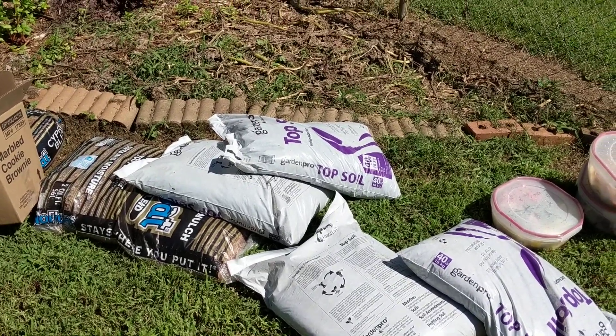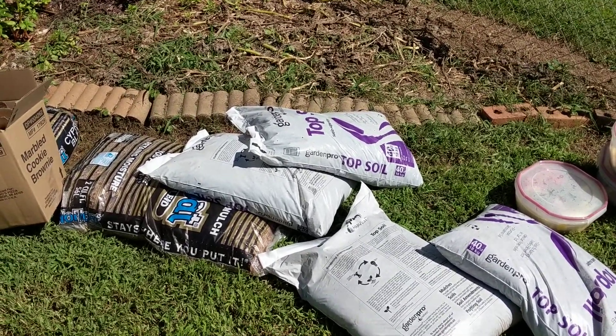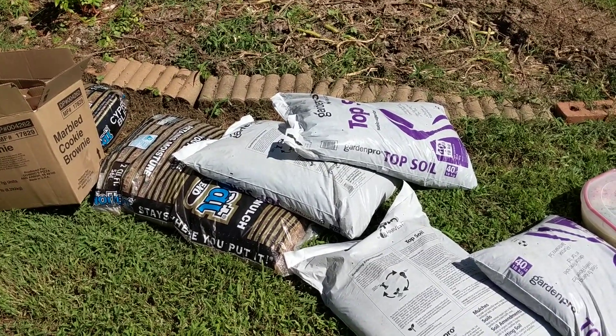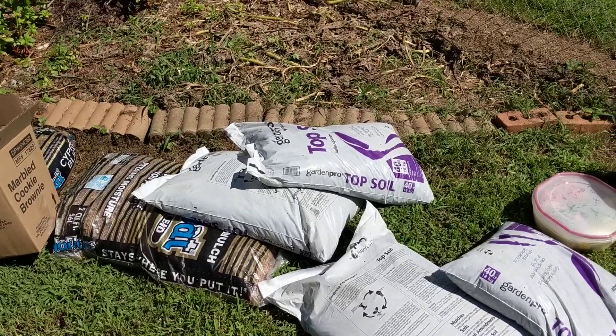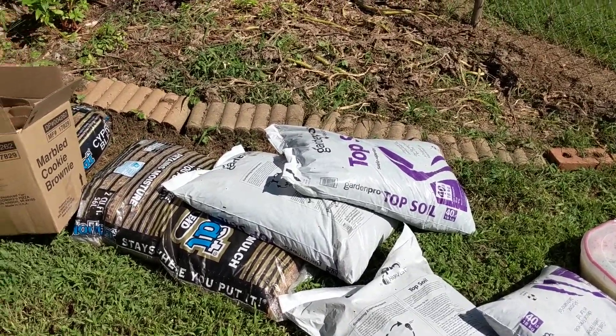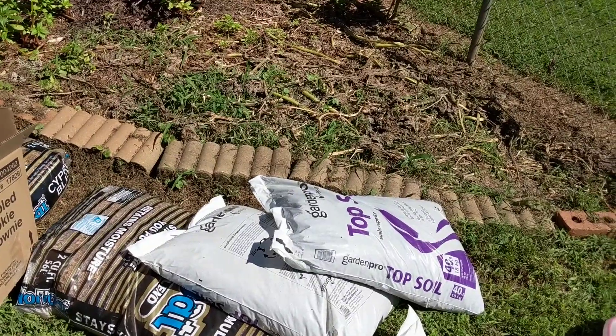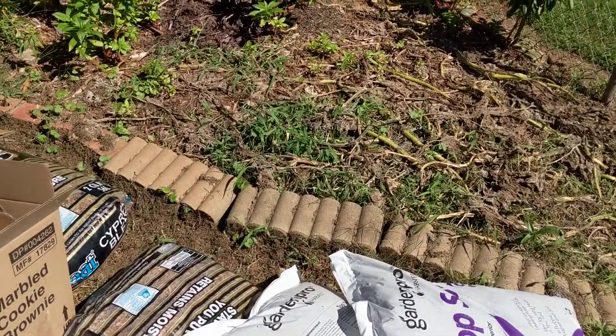We're going to talk about planting some lettuce. It's August 24th in North Carolina. It's still a little bit hot. The garden centers are just starting to bring in the lettuce, and I'm risking planting it a little early, but I thought I would.